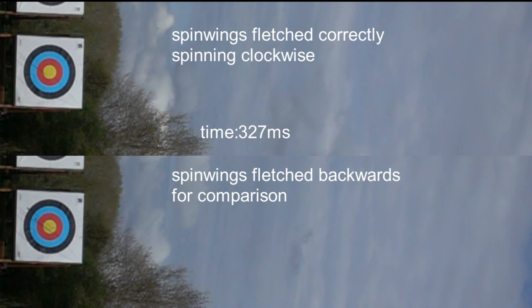However, the shape of the vane is only made to work in one direction, so very little rotation of the arrow happens until near the end.